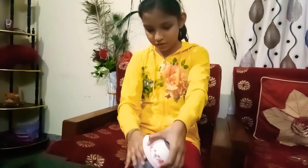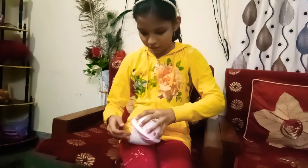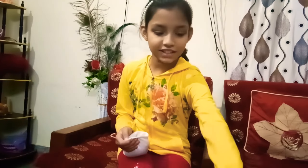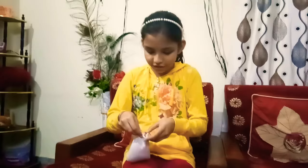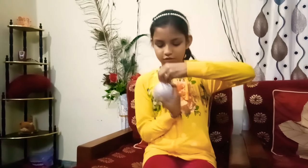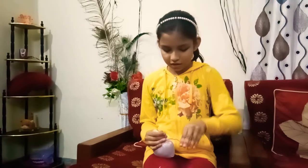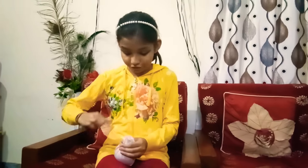It's almost done, so now we can remove it from the bowl. Then I'll take the big elastic and tie it from the upper side — twist it around. This big elastic will take a little bit of time, so please wait.